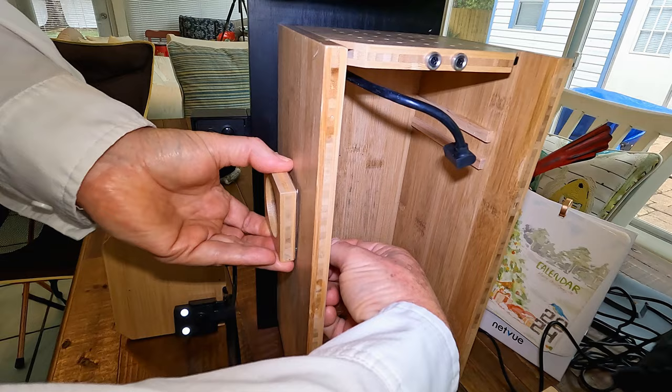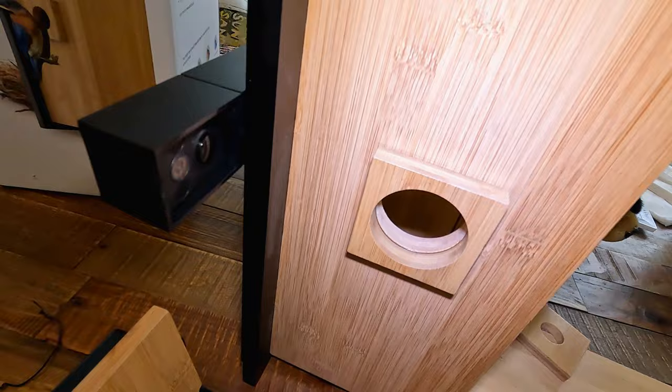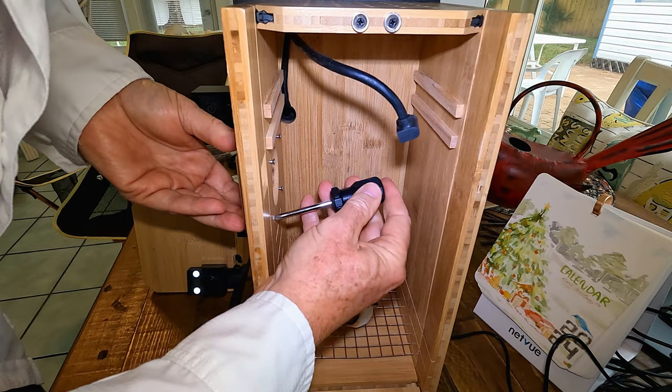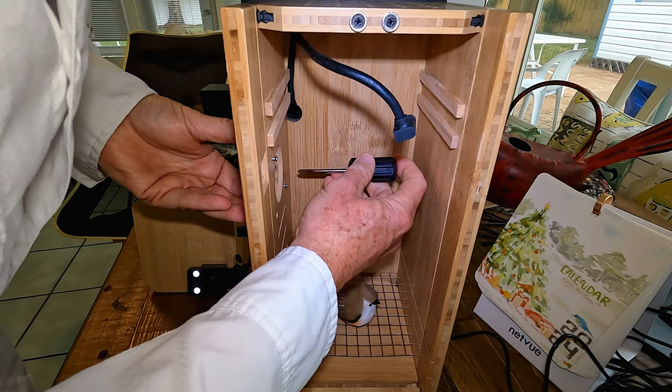So we'll set it up here and get it started. I've got it started with the two-inch entrance hole now, which the flycatchers are going to love. We'll tighten it down with the included screwdriver. I really appreciate something that is well thought out and well made — the predator guard and entrance hole are fundamental to the nest box, so you should put a lot of thought into that.